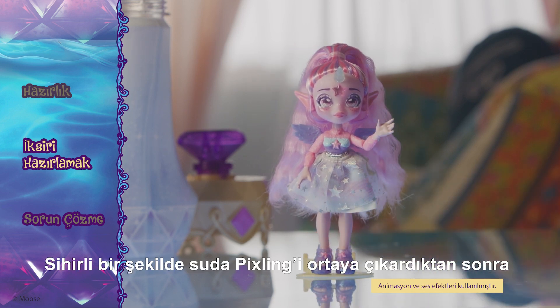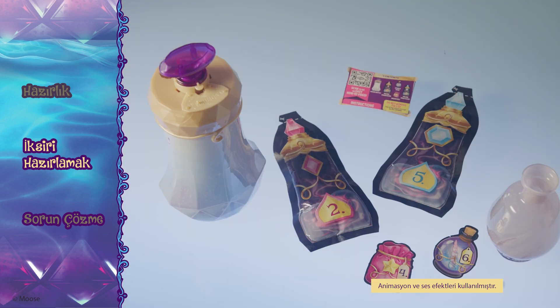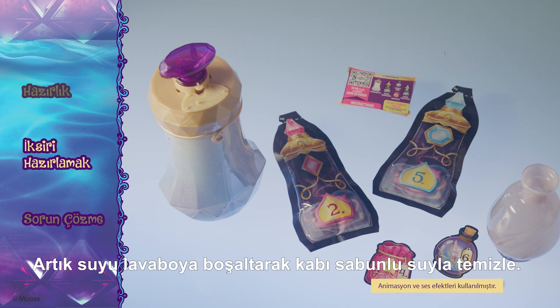After completing the magic water reveal, rinse the parts with clean water and wash your hands. Dispose of the wastewater down the drain and wash the container with soapy water.